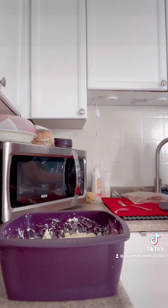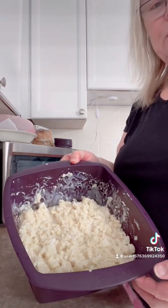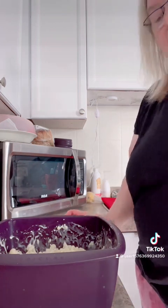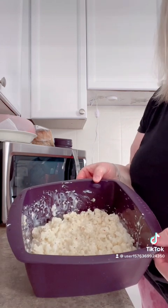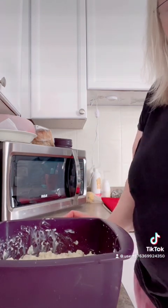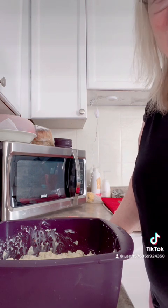So, quick rinse. All I have to do with this is wait for it to cool down, pop the lid on it, and put it in the fridge. Then on Monday we're going to bake this off in the oven and we're going to have a beautiful queso blanco macaroni and cheese. Alright guys, stay tuned — we're going to bake that off on Monday. Bye!